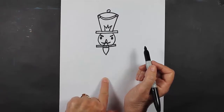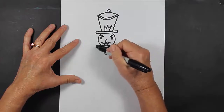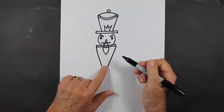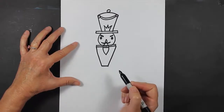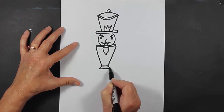Now I'm going to make my nutcracker's body. I'm going to come down with slanted lines — I come down and I come down, but I don't want my lines to touch. This is going to be his waist. I want to make a straight line at the bottom, and then another line coming out this way and out this way, and close those up.